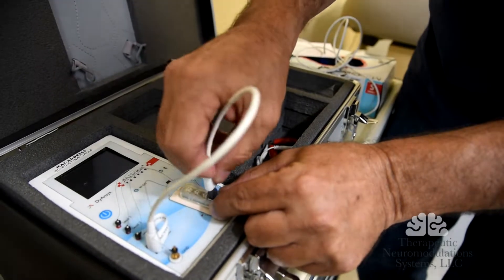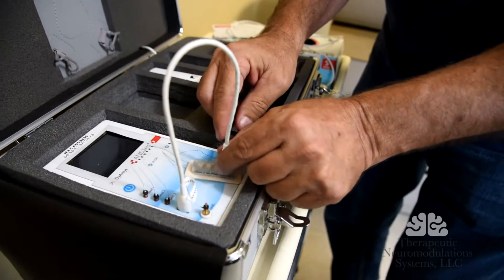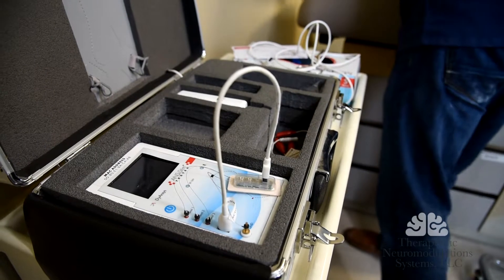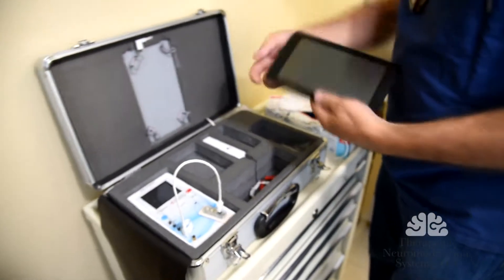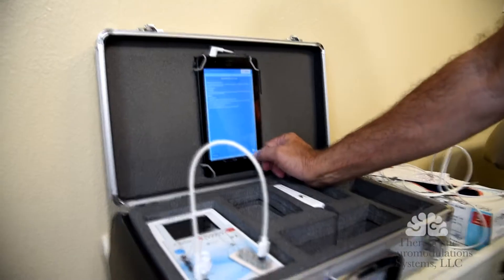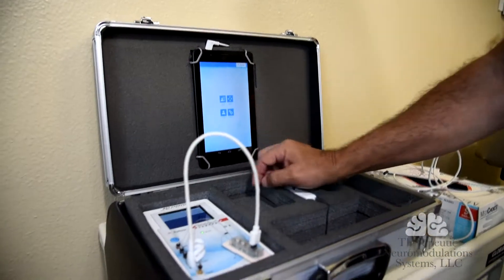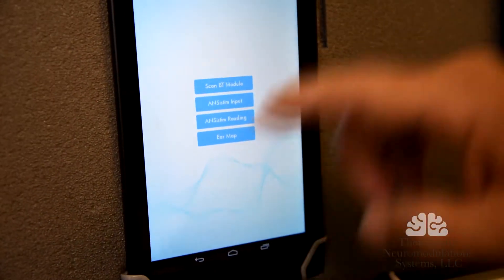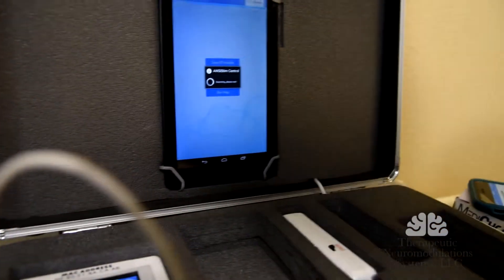Your energy goes up, all the pains you feel subside. It's all plugged in and it's ready to go. So I'm going to take the tablet, start the process. Make sure we have Wi-Fi. I'm going to go to the detox section.